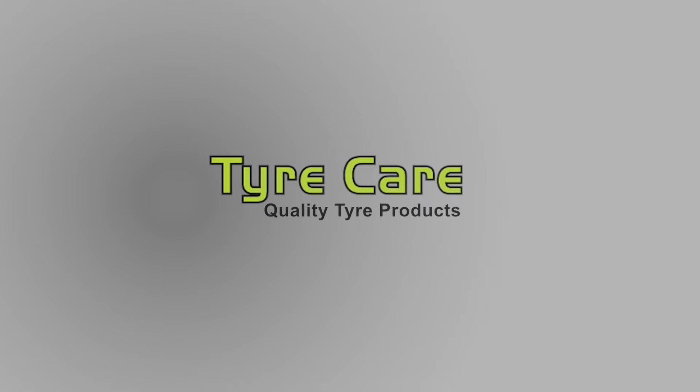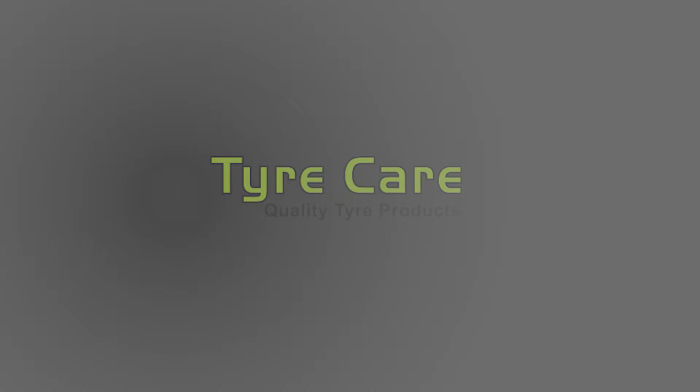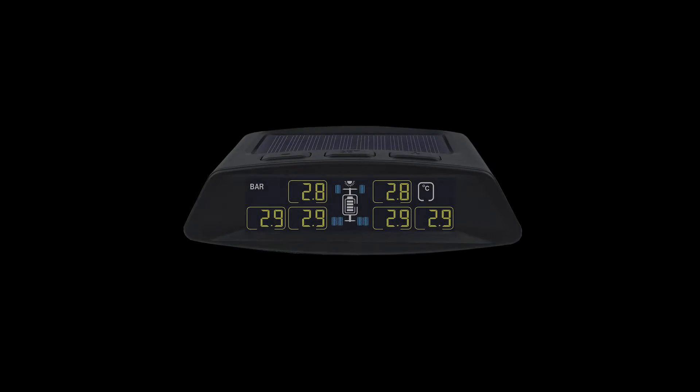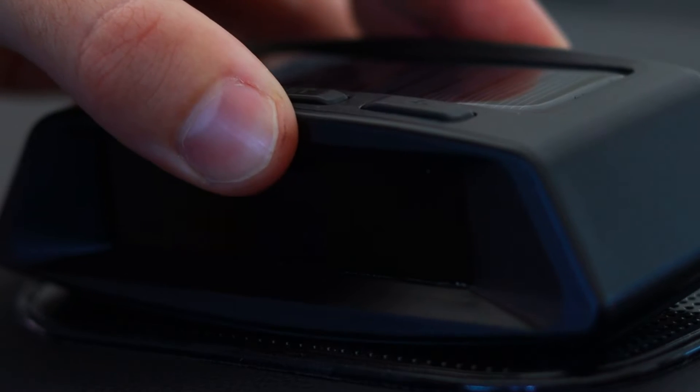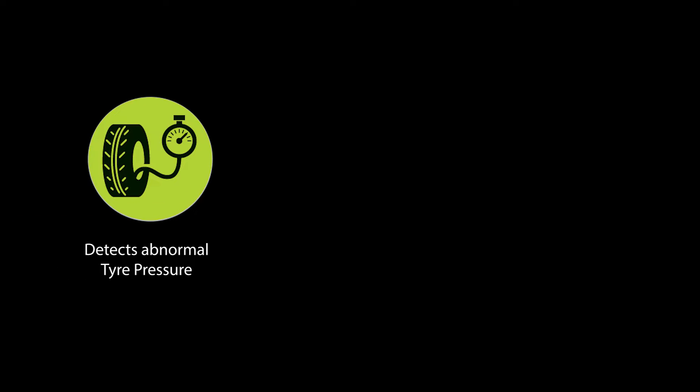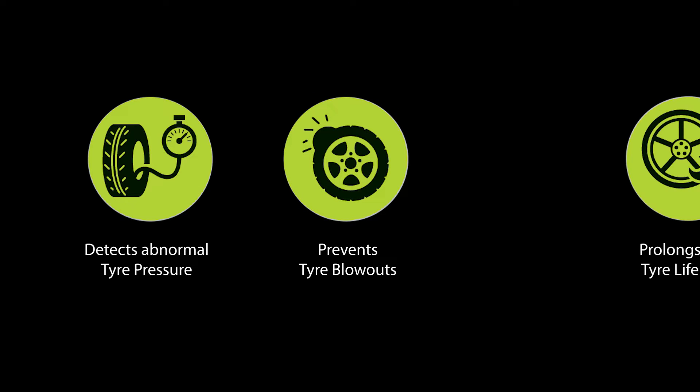TireCare's six-wheel tire pressure monitoring system monitors your tires in real time. Sensors send the tire pressure wirelessly to the solar-powered monitor in your vehicle so that you can monitor your tires while driving. This system detects abnormal tire pressures, prevents tire blowouts and prolongs tire life.